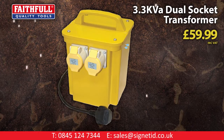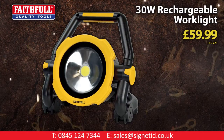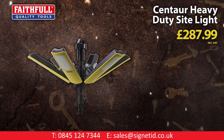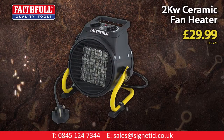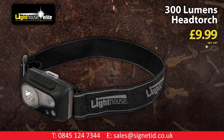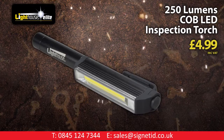Faithful 3.3 KVA dual socket transformer. Faithful 20W LED task light with power take-off. Faithful 30W rechargeable work light. Faithful 10W rechargeable work light with magnetic base. New Faithful 10W heavy duty site light. New Faithful 3-metre heavy duty tripod. Faithful 2kW ceramic fan heater. Lead Lenser rechargeable head torch with free on-pack power bank worth £20. Lighthouse Elite 300-lumen head torch. Lighthouse Elite 210-lumen hand torch. Lighthouse 250-lumen COB LED inspection torch.